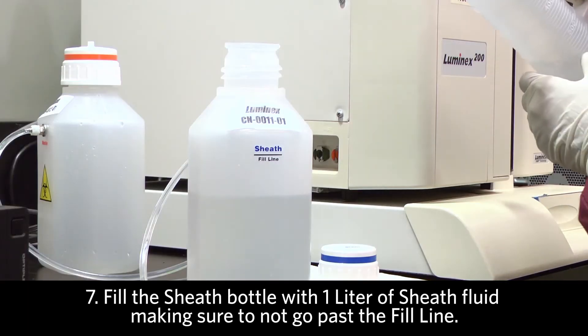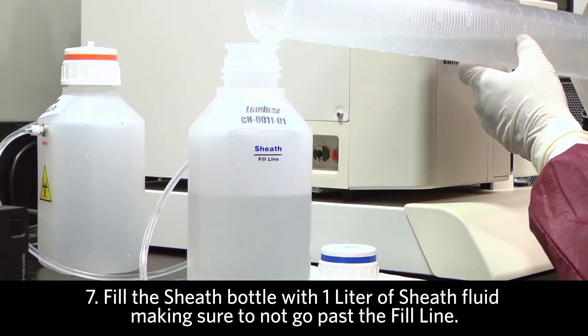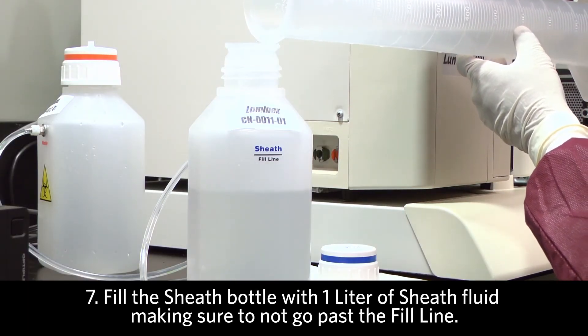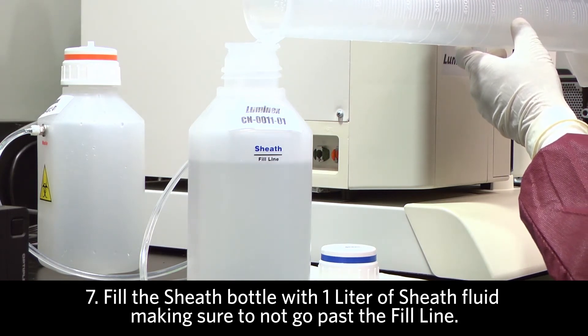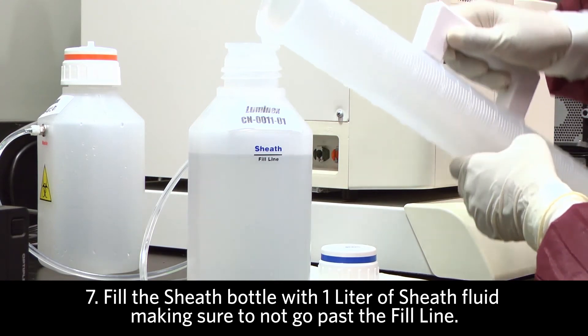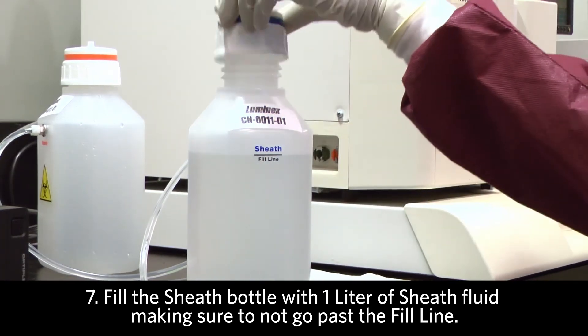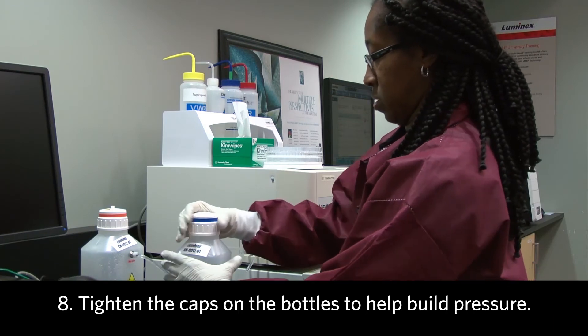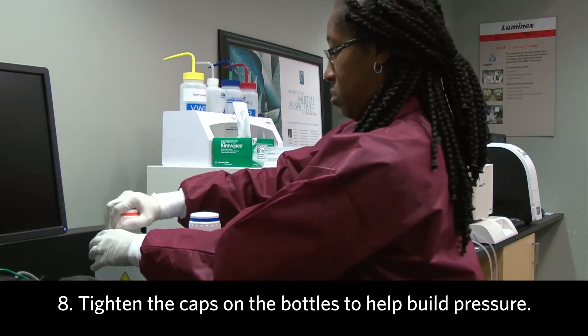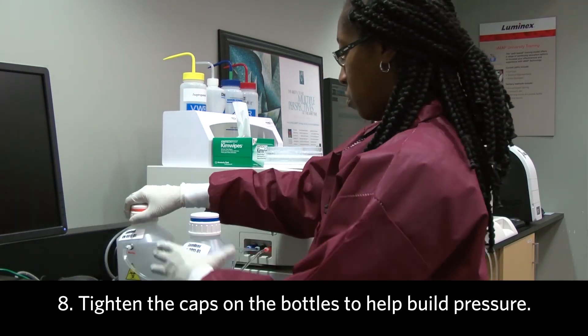The next thing to do is to fill the bottle with one liter of fresh sheath. There is a fill line and we should not go anywhere past the fill line when adding sheath fluid. Be sure to tighten the cap on the bottles, as this will help pressure build.